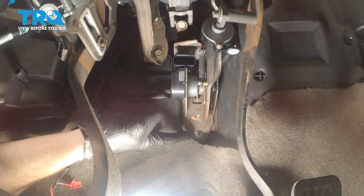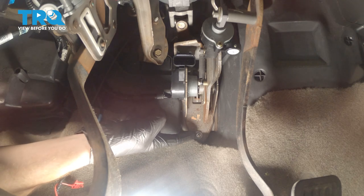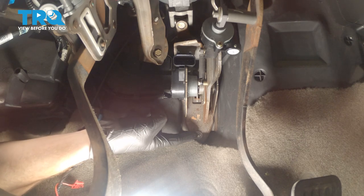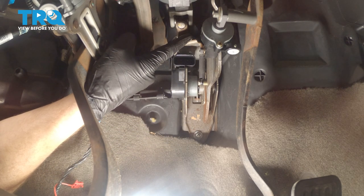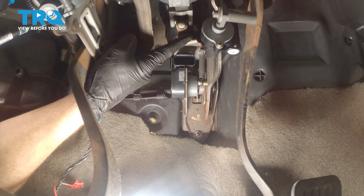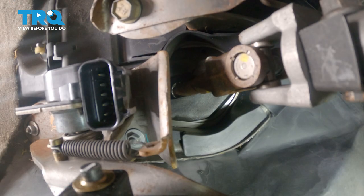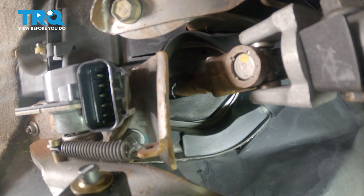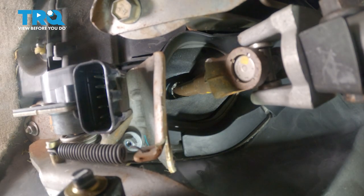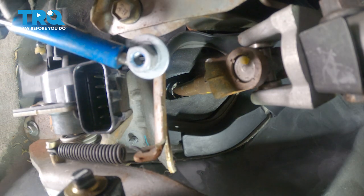We're going to continue on to our two 10 millimeter headed mounting nuts. You'll find one right out in the open along the bottom, and if you go directly above, you'll find a second one. The second one's the hardest to get to, so that's where I'll start. We'll get to this one using a 10 millimeter and an extension with a swivel. I'm going to come along the passenger side of the bracket and start removing this mounting nut. Let's grab it out of here using a magnet — there's that mounting nut.